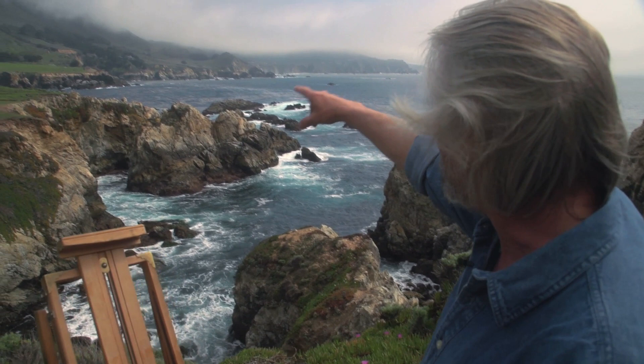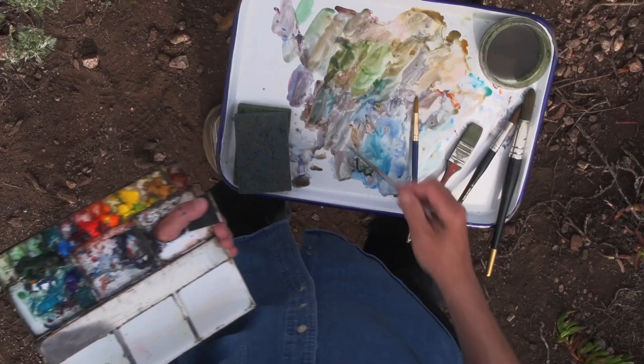He'll give you expert tips and techniques to work with the moving water, fog, and changing light. He carefully explains each step so you can incorporate these into your own work.